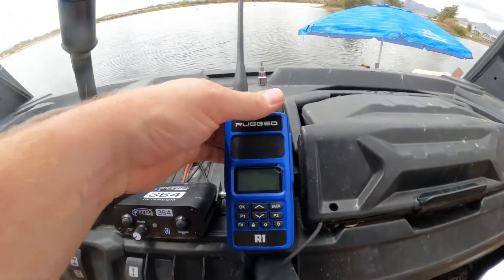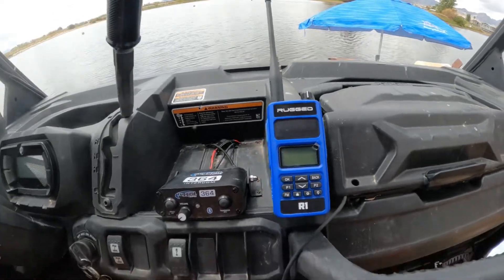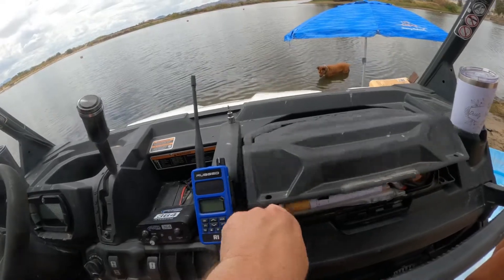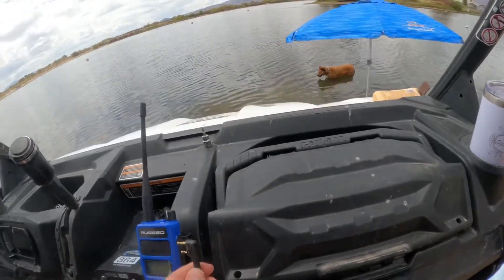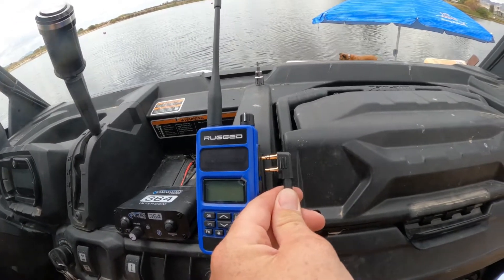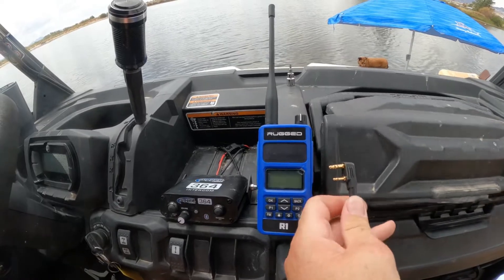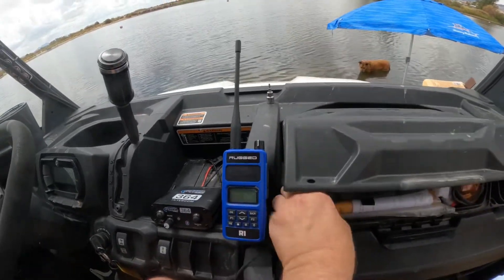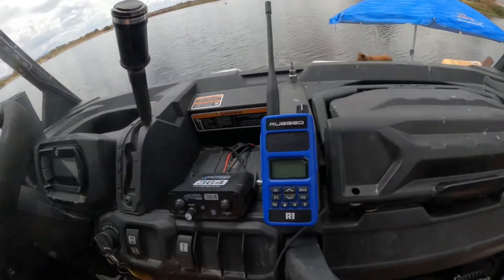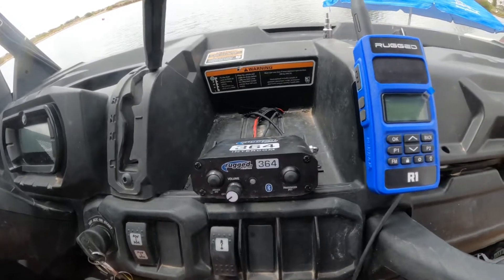There we go — easy on and off, looks pretty slick. And then I have this — just slap that in there and we'll have comms with other cars. Since we don't have any friends out here right now, I don't need to plug that in, but man that looks really nice sitting next to each other.